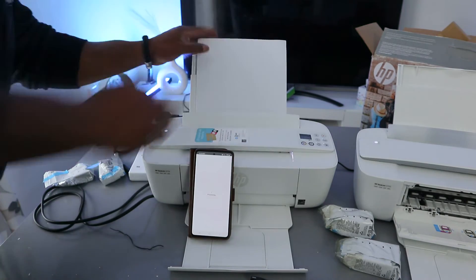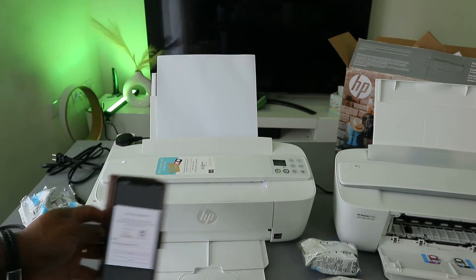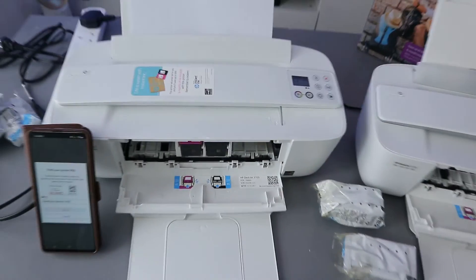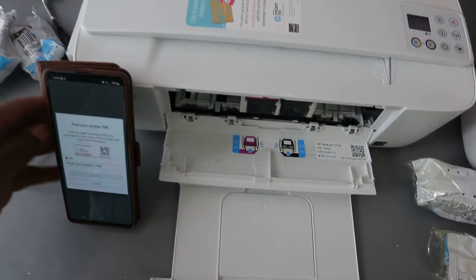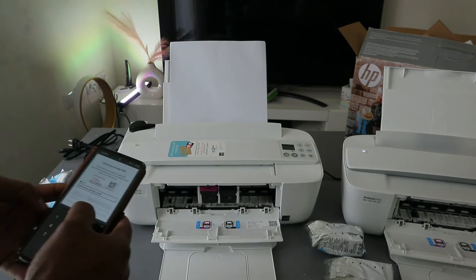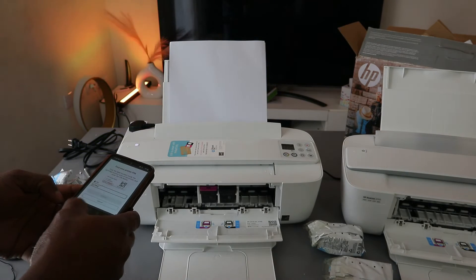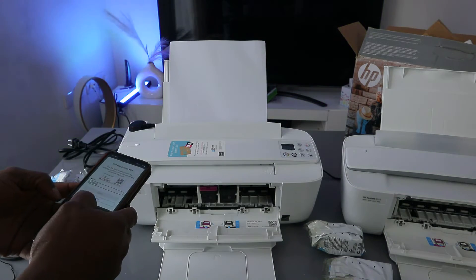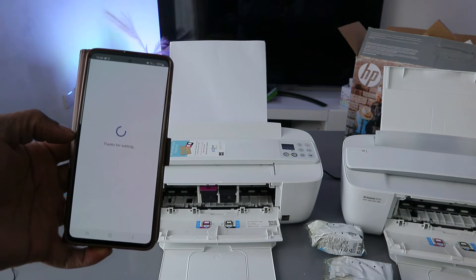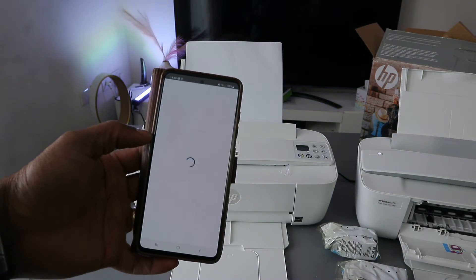Now you need to find the PIN. Open up the printer — there is a PIN number inside for connecting. You need this PIN to finish the connection. Enter the PIN number and click submit. Once you put the PIN number it will check the printer status and start getting ready.